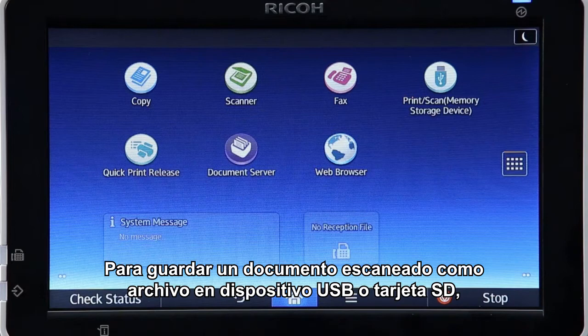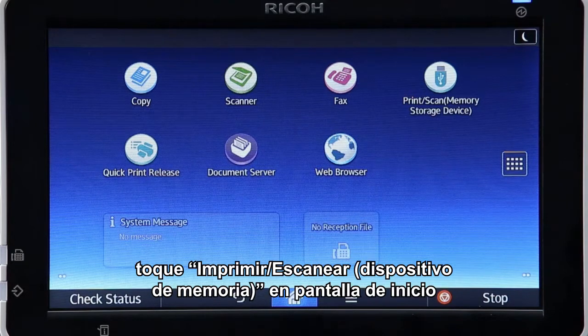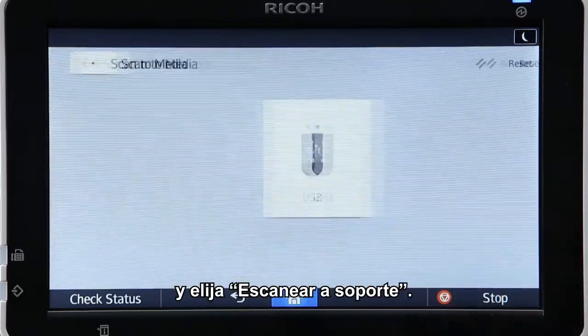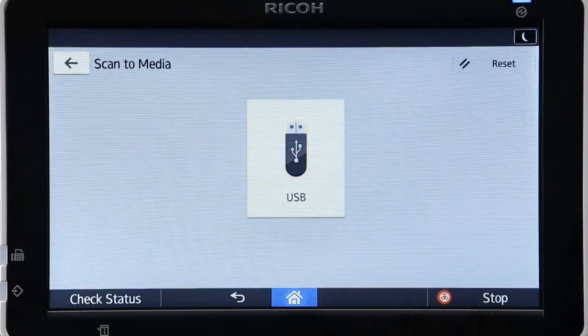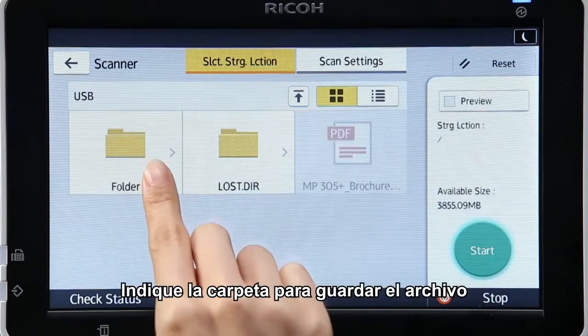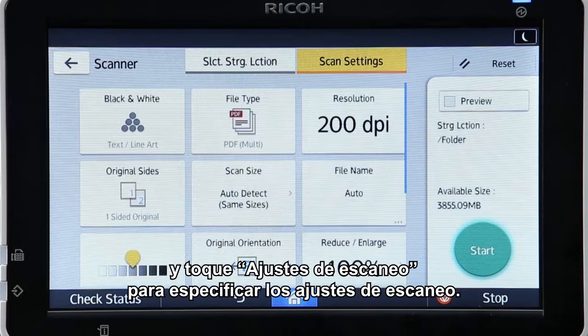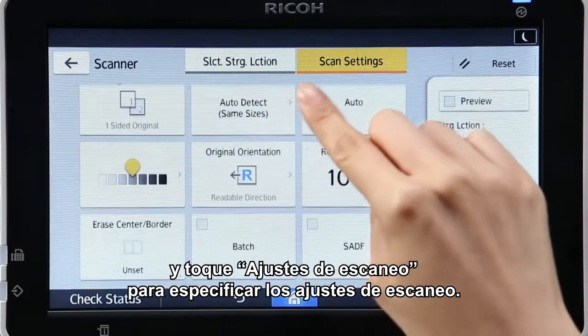To save a scanned document as a file to a USB device or SD card, tap Print Scan Memory Storage Device in the home screen and select Scan to Media. Specify the folder in which to save the file and tap Scan Settings to specify the settings to be used for scanning.